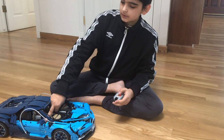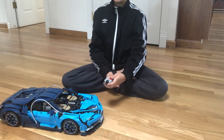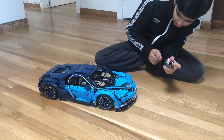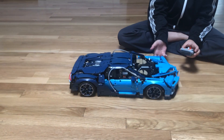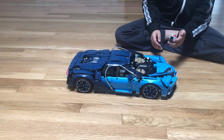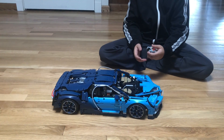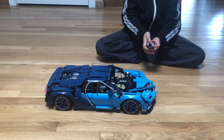To turn it on, just turn on the battery hub. Red means forward and blue means turn, since the motor and servo are connected on those respectively. Now I'll show you how it works.